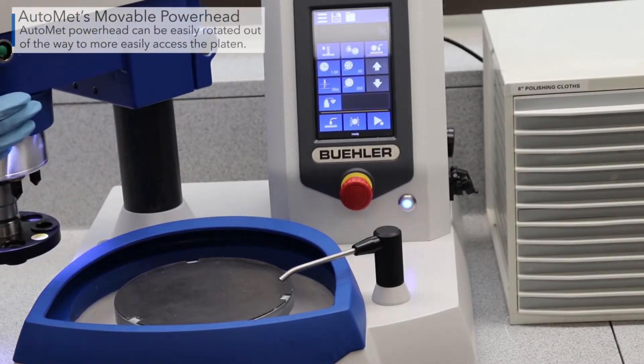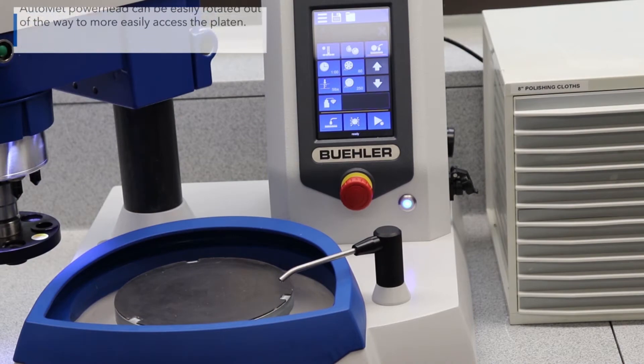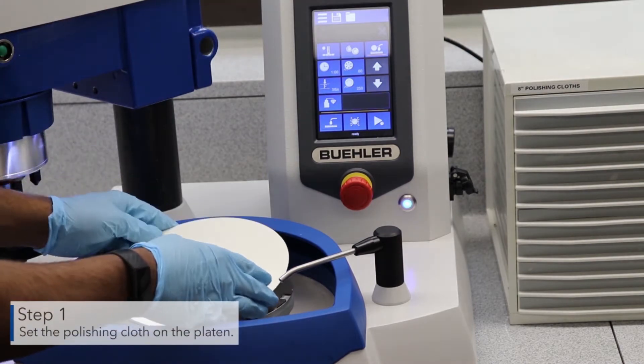Rotate the power head out of the way to more easily access the platen. First, set the polishing cloth on the platen.